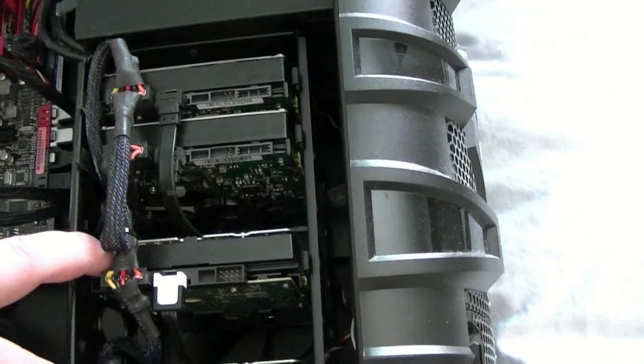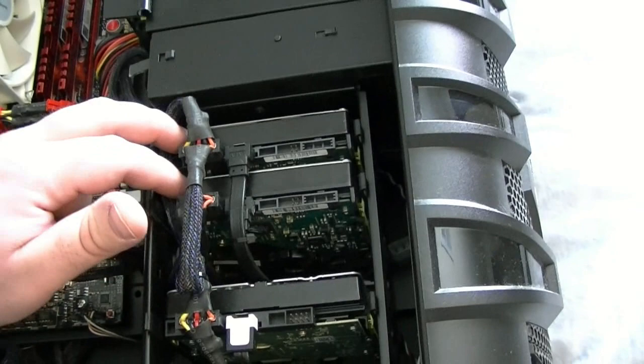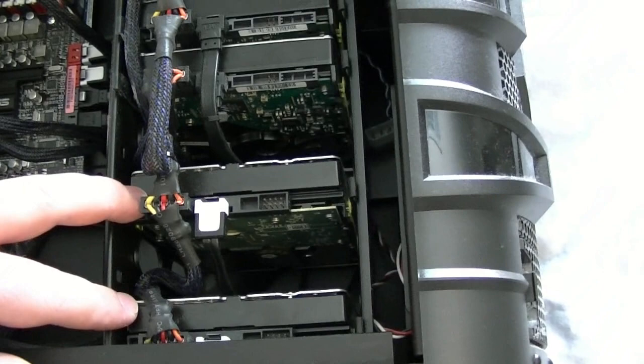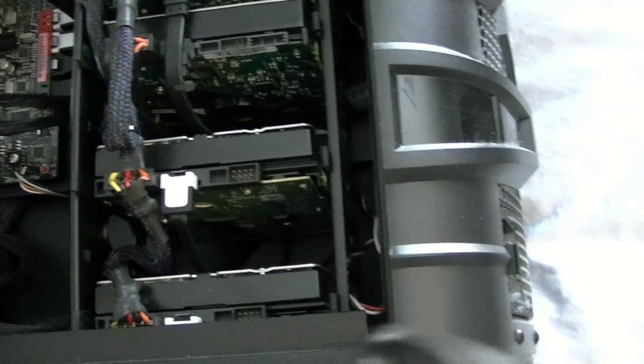I ran some benchmarks: the Samsung RAID 0 does about 220 to 240 megabytes per second read and write. The Western Digital ones get to about 300 megabytes together — so that's pretty good. I know these are SATA 3, although I don't think there's much real difference between SATA 2 and SATA 3 on physical hard drives.